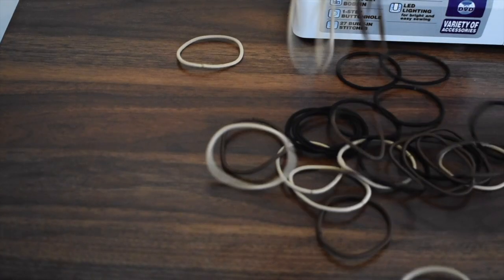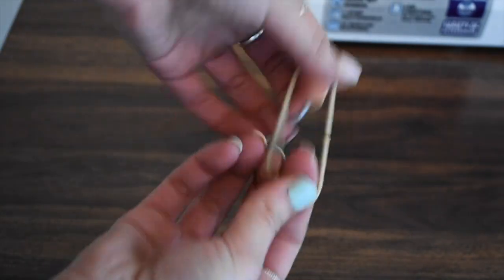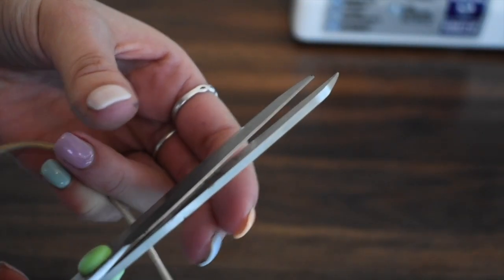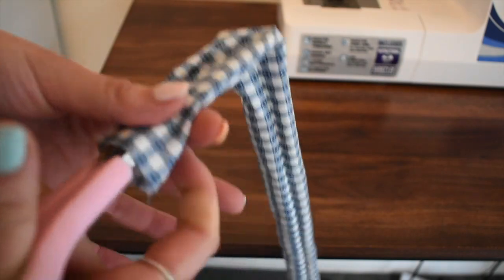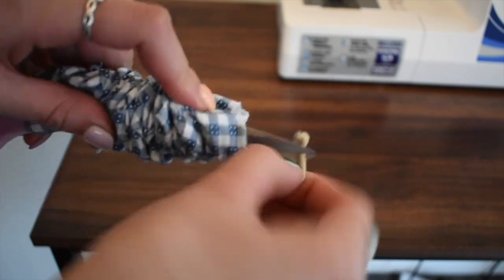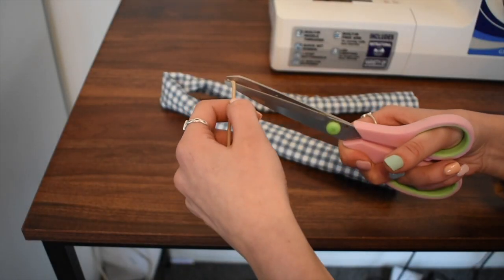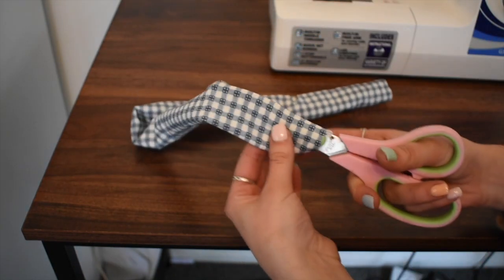For my elastic, I like to use extra stretchy hair ties, because they are the perfect length and width for what I like in my scrunchies. But you can also use any regular elastic — just make sure that it is roughly the same length as your regular hair ties, if not a little bit longer. The way I like to thread the elastic through the fabric is by placing it in between the blades of the scissors without actually cutting the elastic. It's a bit tricky, but once you get the hang of it you can do it.